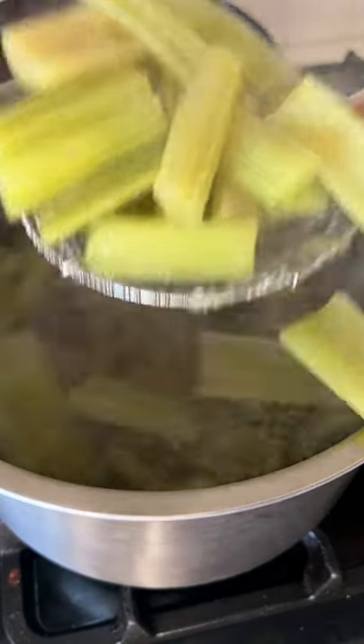Once the cardoons are done boiling, drain and rinse, then dry them off as well as you can with a kitchen towel or paper towels.